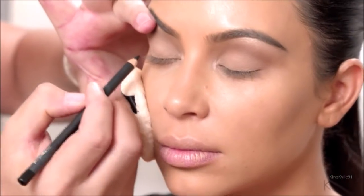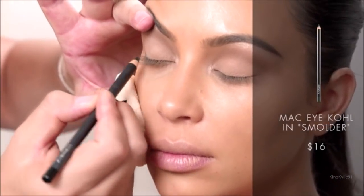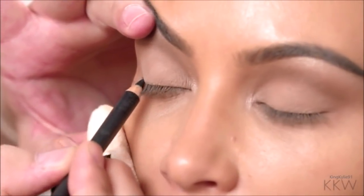You can see now the crease is taking even more shape. Blending with a clean brush, I'm going to start lining her eye, starting from the outer corner, very close to the lash line — making sure to get that pencil into the lashes.